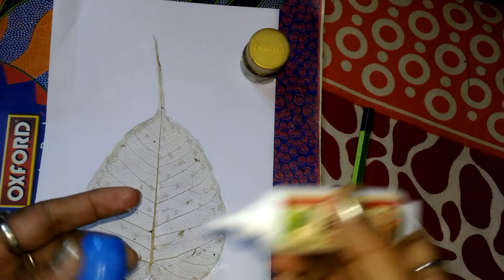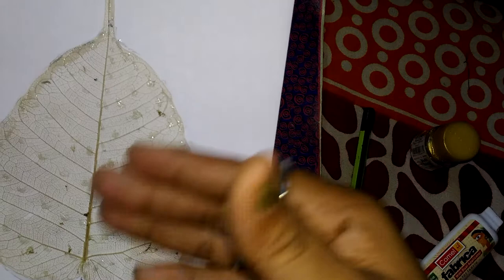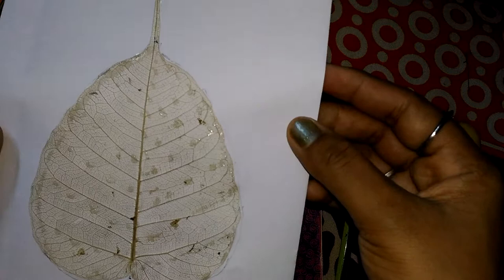Then leave it for 10 to 15 minutes. After that, the glue will become dry and you can use it for your craft work. Thank you.